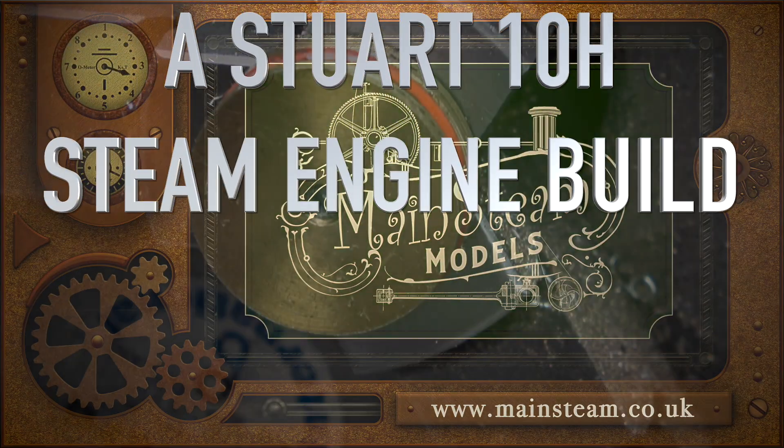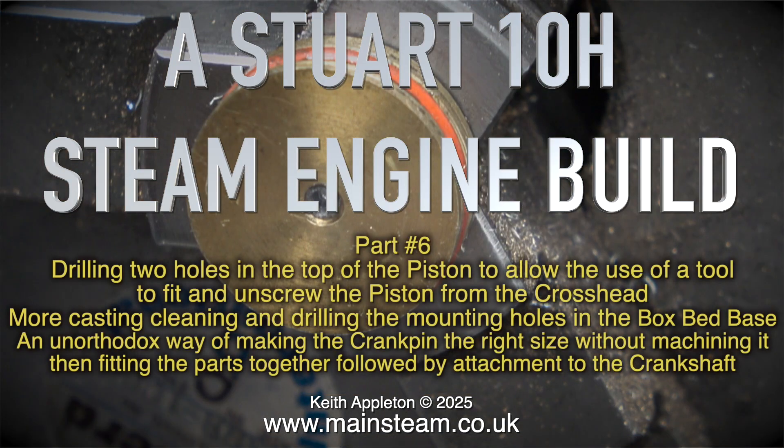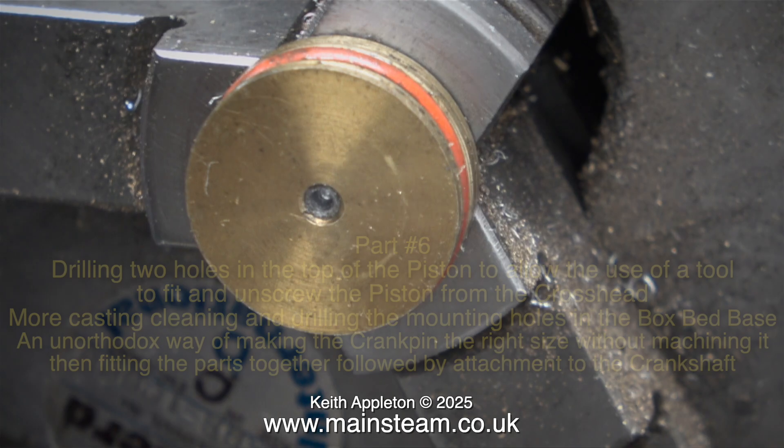A Stuart 10H steam engine build, part 6. Drilling two holes in the top of the piston to allow the use of a tool to fit and unscrew the piston from the crosshead. More casting cleaning and drilling the mounting holes in the box bed base. An unorthodox way of making the crank pin the right size without machining it, then fitting the parts together followed by attachment to the crankshaft.